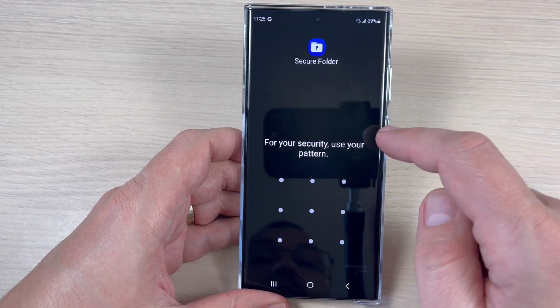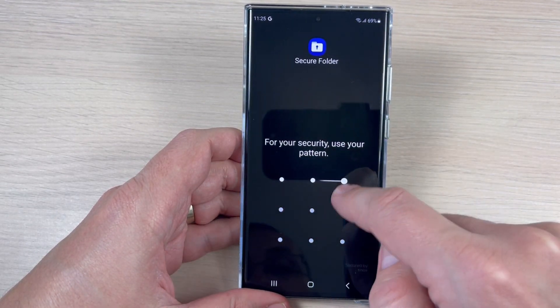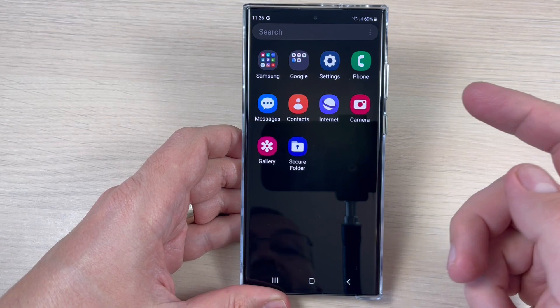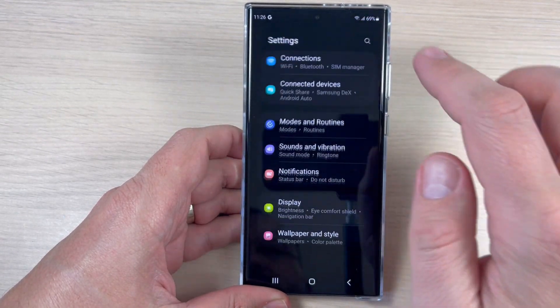Now let's lock the screen. Unlock it and go back. You need to use your pattern to enter the Secure Folder — draw the pattern and there is your photo inside.